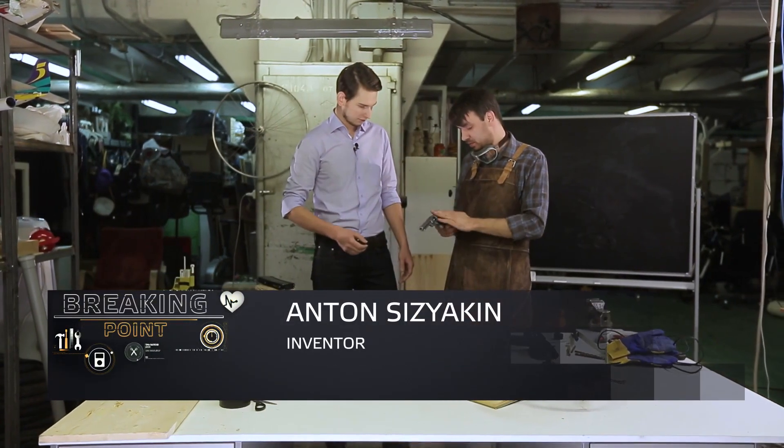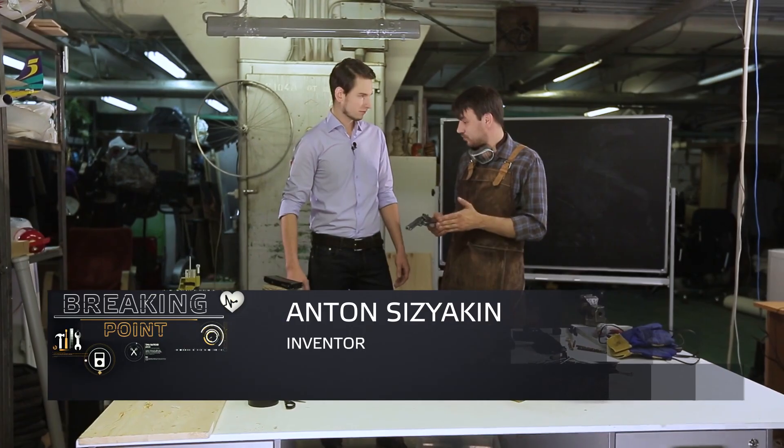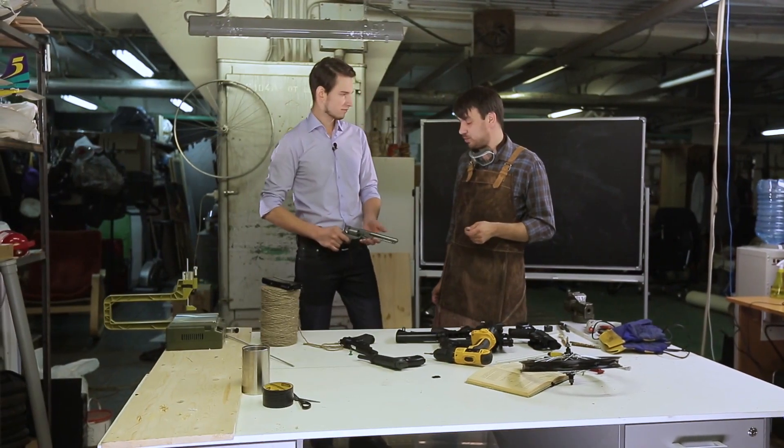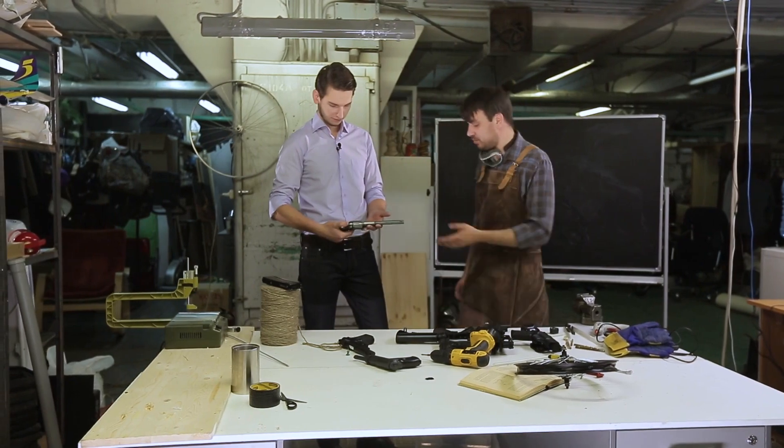It works this way: the firing pin strikes the primer, the primer goes off, the bullet comes out. So, is it possible to make something like this with your own hands? Yes, we can make something like that from the available materials, right according to this principle.